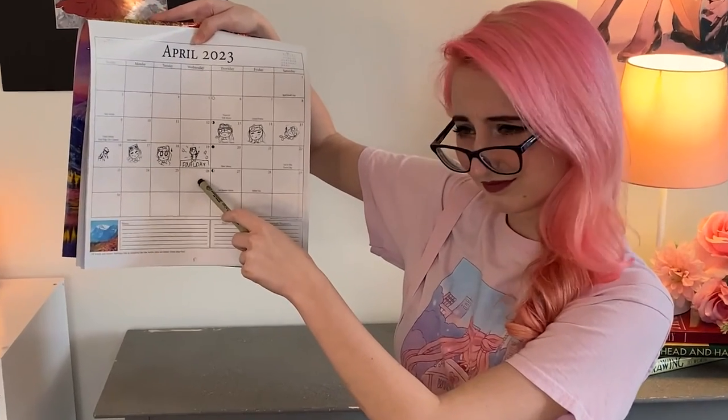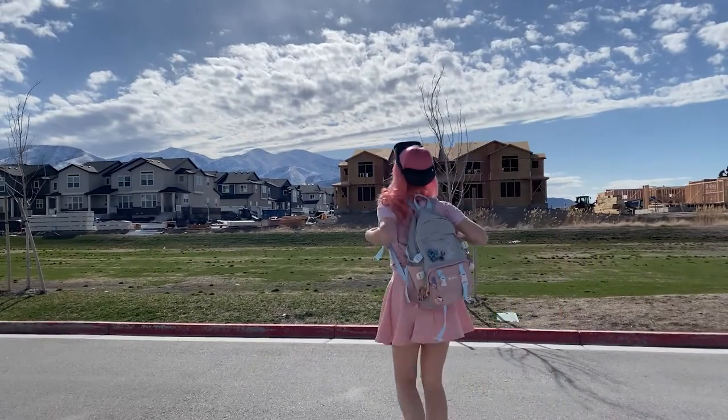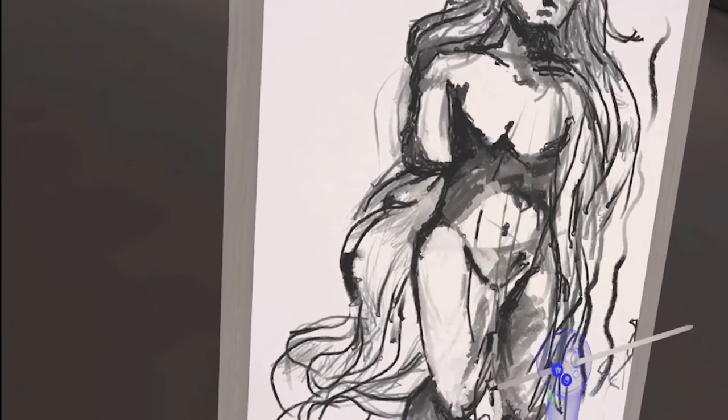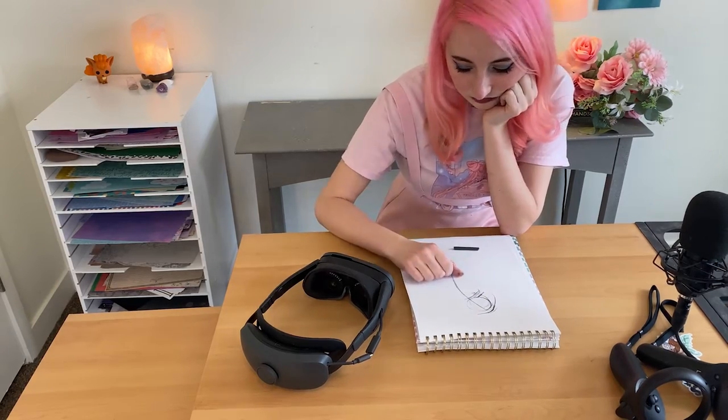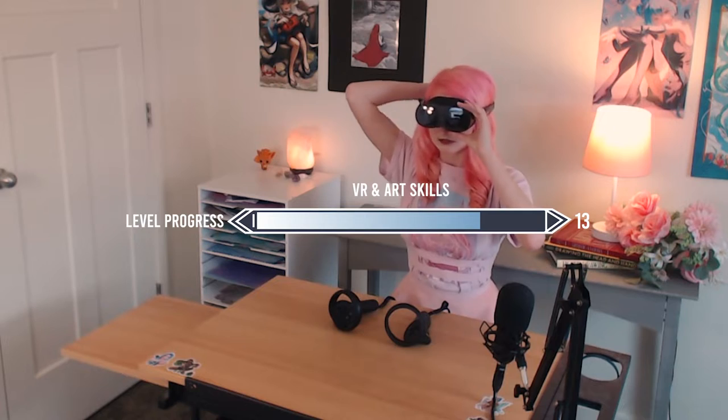Day number one — good morning! I'm super excited to explore seven days of drawing in virtual reality. I genuinely have no idea how I'm going to feel after spending seven days drawing in VR, but I'm super excited to take you on this journey. We'll learn more about gesture drawing and how we can utilize VR to enhance our drawing experience. Gesture drawing is one of the most challenging things you can do to improve your drawing skills. Today I want to go in and just draw freely, practice for one hour, and we'll amp things up as the week goes on.